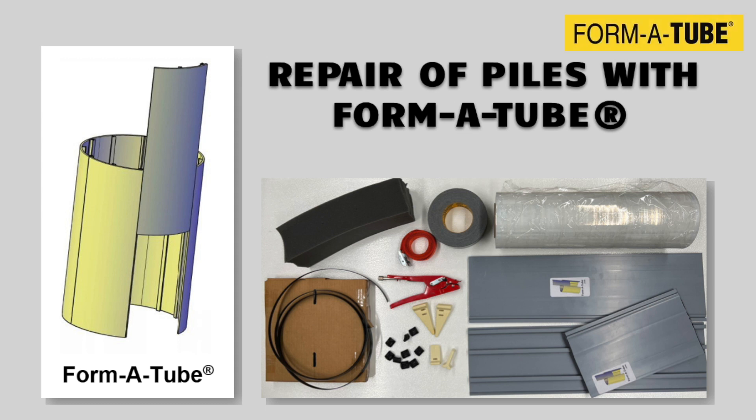This video shows a step-by-step procedure for repair of deteriorated piles using FormaTube.